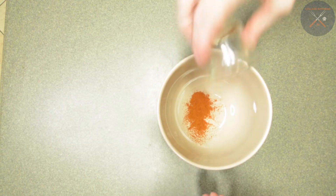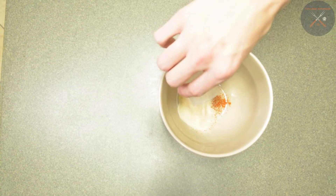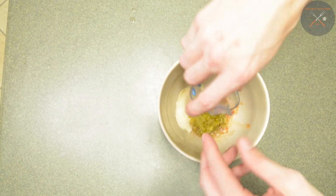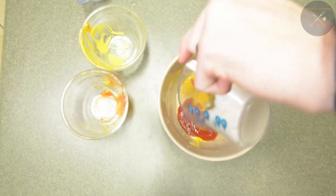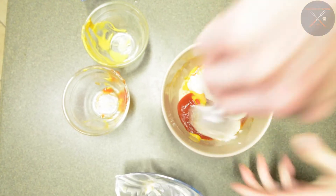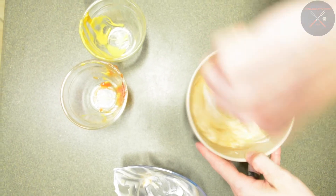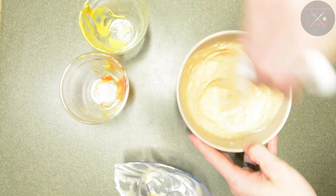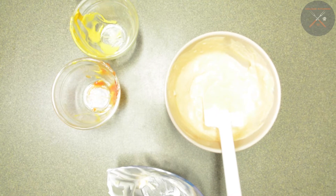Alright, so we're gonna add our ingredients in. Mix it all together. We come out with this creamy substance here, light brownish. That's going to be kind of tangy.